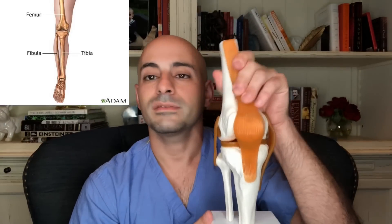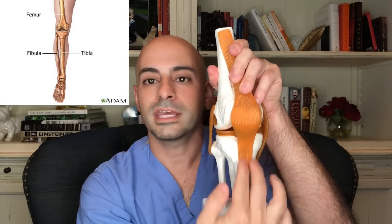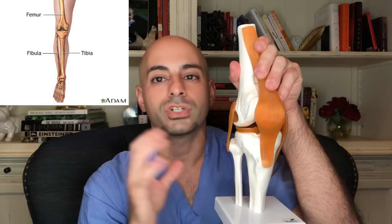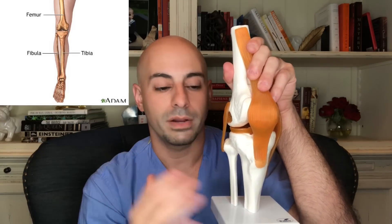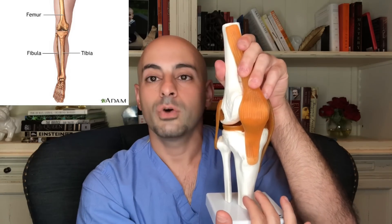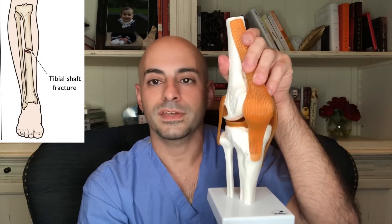Looking at this model of the knee, what's important are the bones below the knee: the tibia, which is the large weight-bearing bone, and a smaller bone on the outside called the fibula, which is not very crucial in weight bearing. The bone we want to focus on is the tibia. When we see that leg basically go to rubber and no longer have any structural ability to weight bear, this tibia has been fractured.